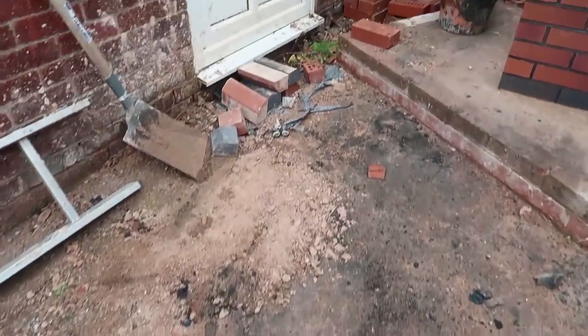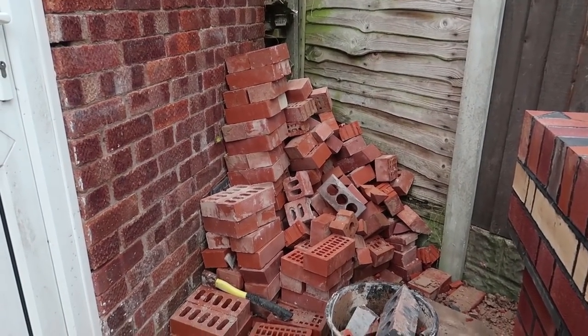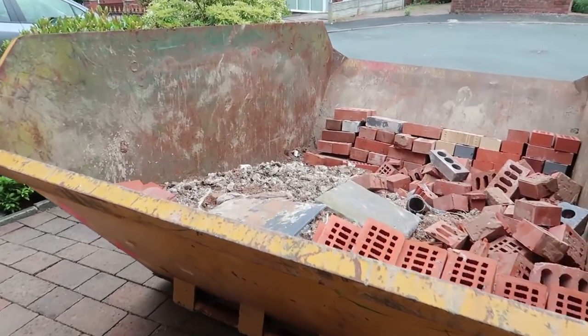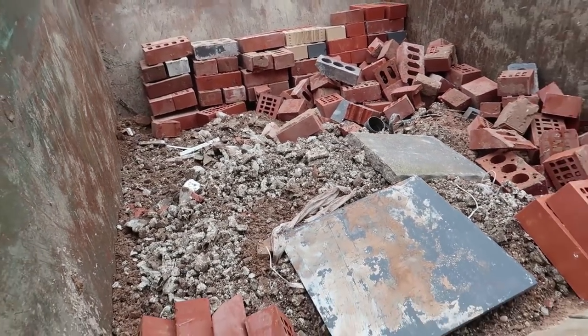We're getting somewhere now but a lot of bricks left over. Look at all them bricks — amazingly many bricks I've used over the last year. No voids. To be honest I'm thinking have I got a skip too big, because there's only a few more bits to go in and we're not even half full yet.